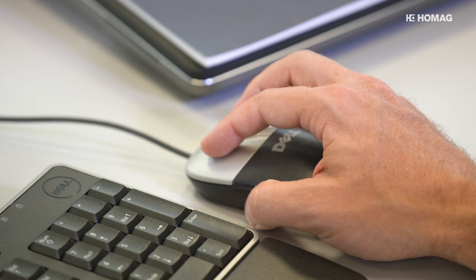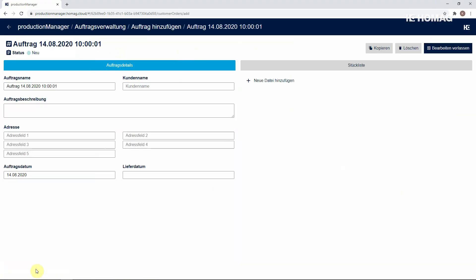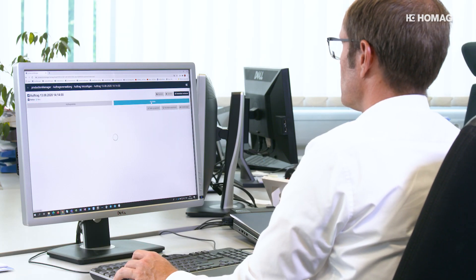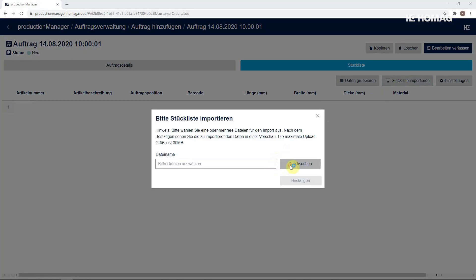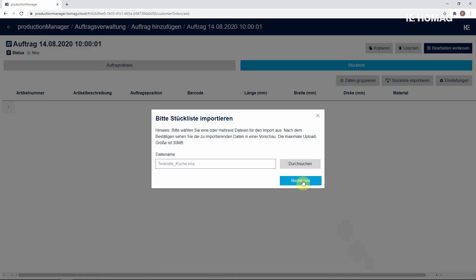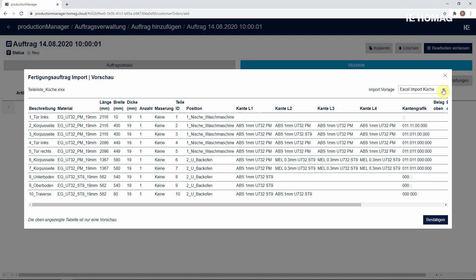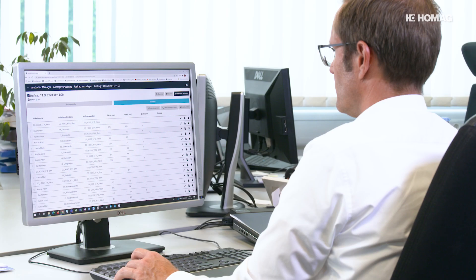The first step takes place in the work preparation. Here, an order is first created in the Production Manager digital job folder. The user can create the parts list himself or simply import it from an Excel file. An order can also be imported as a file from external CAD-CAM systems or from the HOMOG Furniture Configurator Cabinet Creator.